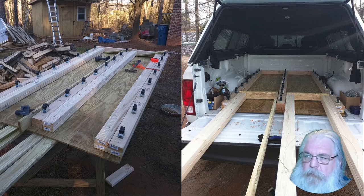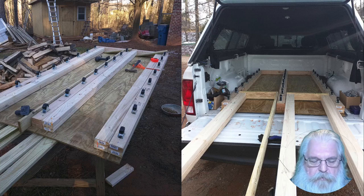These 2x4s on the sides and the inner 2x4s are actually part of the next piece, as you can see in the second picture. This is actually a two-piece system: the first piece is just the 2x4 frame with the rollers inside the truck, and the second piece is a frame that slides in between those rollers.